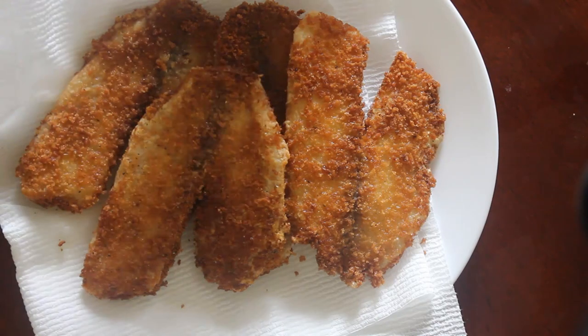Hello! Today I'm going to teach you this awesome, easy, yummy, crunchy tilapia filet recipe.